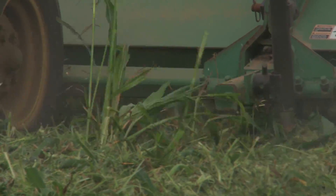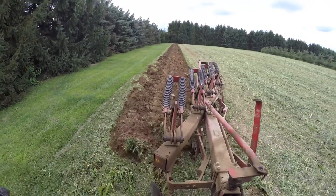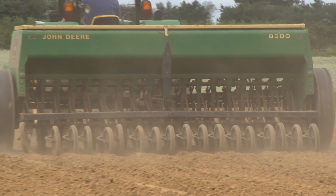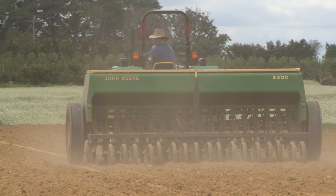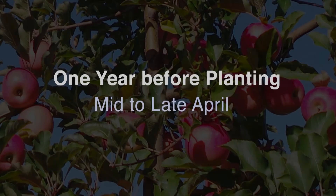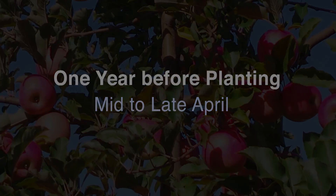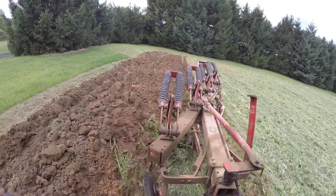Just like you did with the sorghum sudan grass cover crop, mow the rapeseed using a flail mower and plow it in. Two weeks after plowing down the first rapeseed cover crop, broadcast an additional 50 to 75 pounds of ammonium sulfate and plant a second cover crop of Dwarf Essex. In mid-August, mow down and incorporate your second rapeseed.